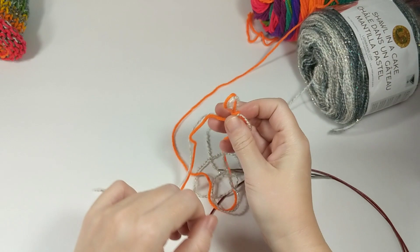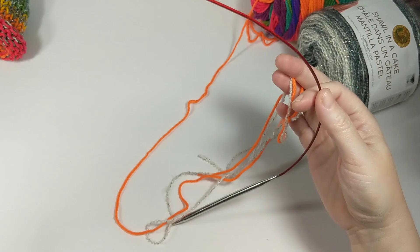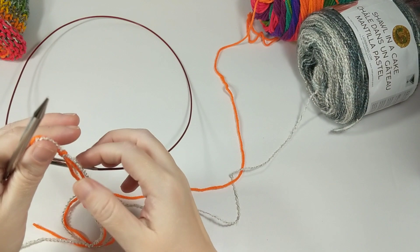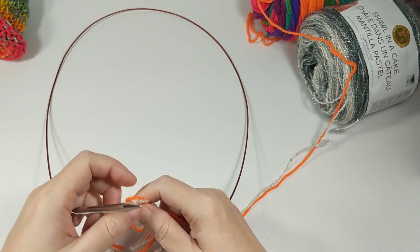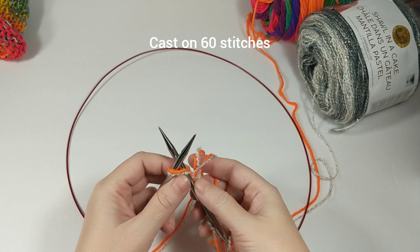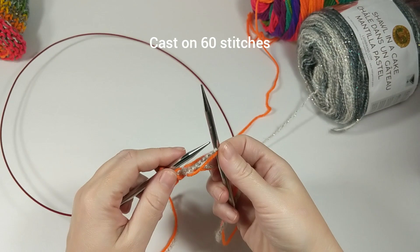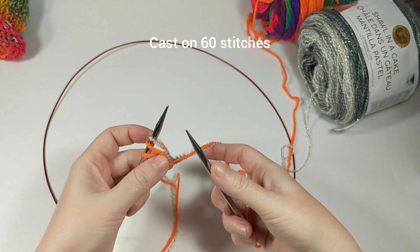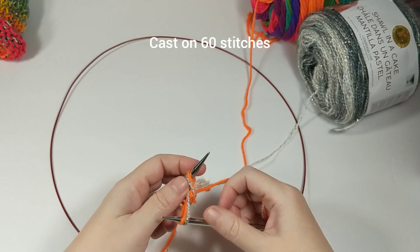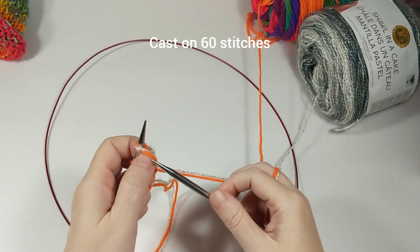We're gonna take our size 9 circular needles - I believe these are 40 inch - but any size will do as long as it's long enough to hold all of your stitches. We're gonna start with our cable knit cast on. Put that loop on my left hand needle, then put my right needle through that loop, yarn over, pull up a loop, and place it on the left hand needle. Now go between those two stitches, pull up a loop, place it on the left hand needle, and repeat until I have 60 stitches.